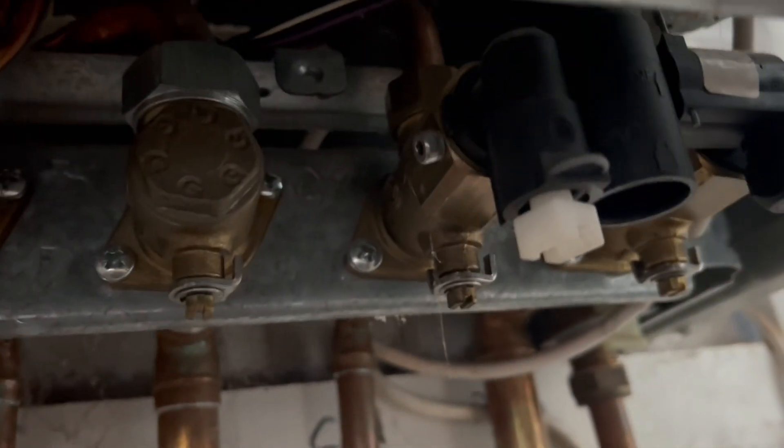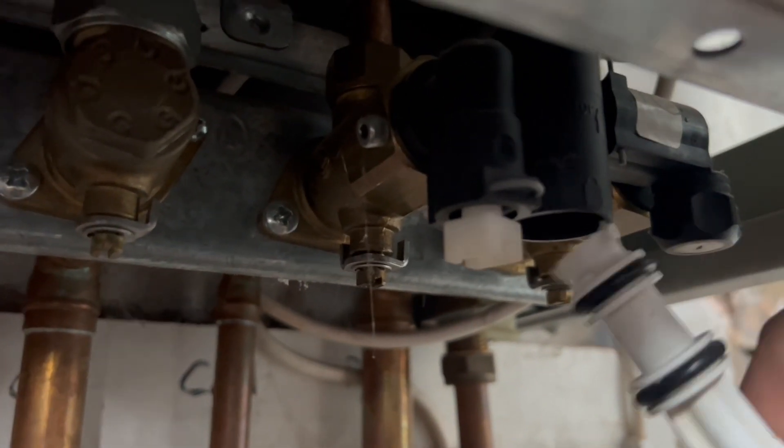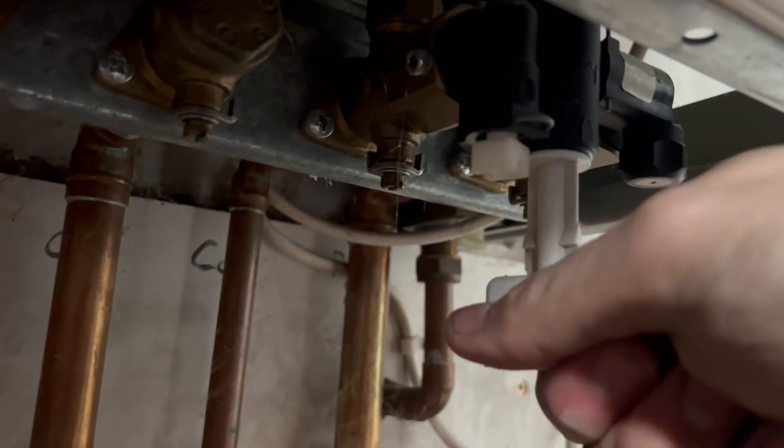We need to get the key and locate the little black block under the boiler just there, and that white key needs to be pushed firmly right up until it stops, just like this.